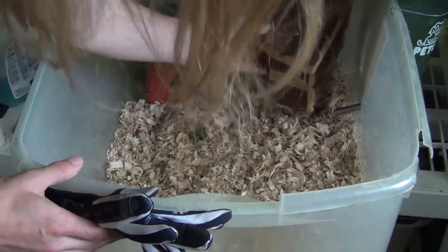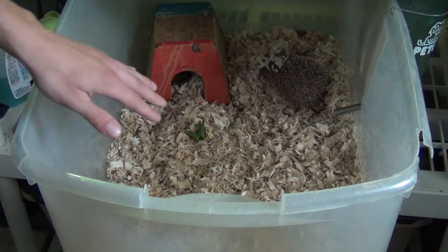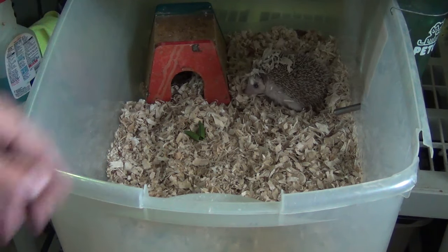We're going to go ahead and take out her sleeping area here. Now she's nice, but lots of times when hedgehogs are sleeping they can be grumpy. So you might want to take out their sleeping area and let them kind of wake up.